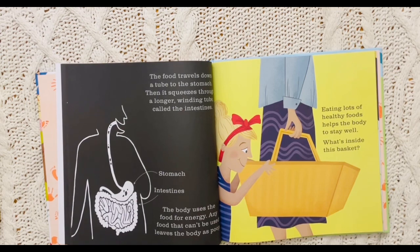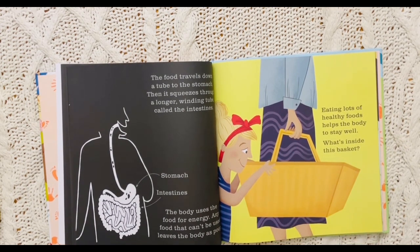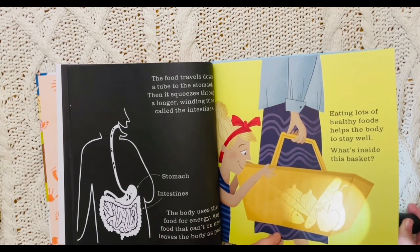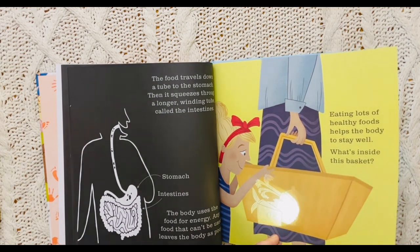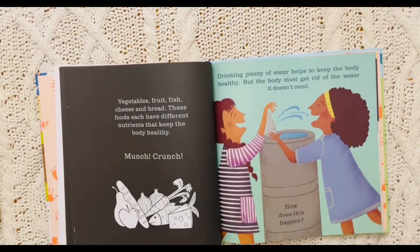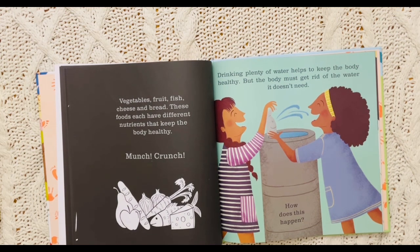Eating lots of healthy foods helps the body to stay well. What's inside this basket? Check it out. I see a lot of healthy foods — a pear and an apple and bread and onions and carrots and fish and cheese. That is so healthy. Vegetables, fruit, fish, cheese, and bread. These foods each have different nutrients that keep the body healthy. Munch, crunch.